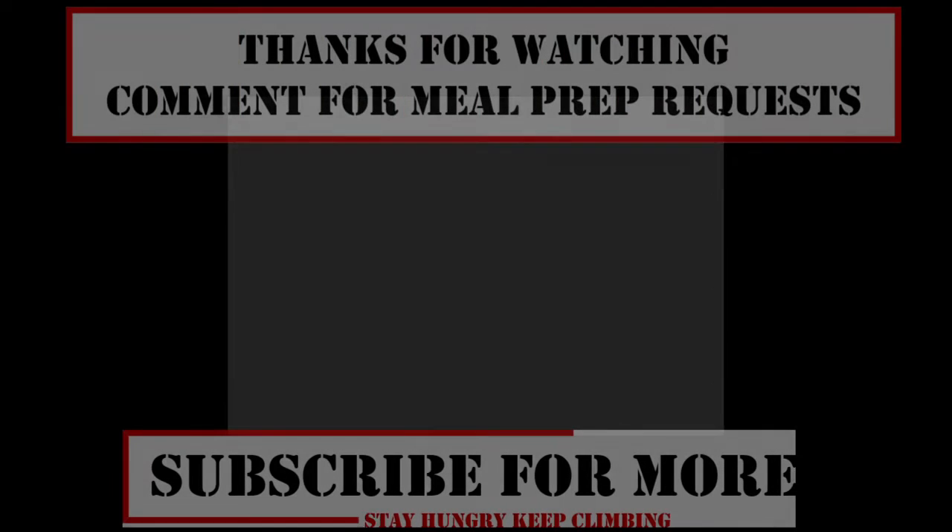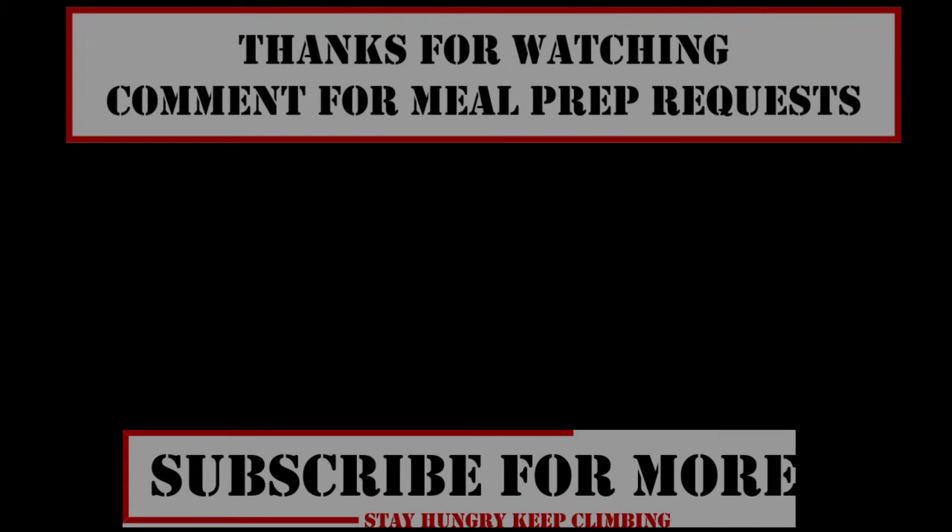Thank you guys so much for watching. If you have requests for a healthier version of a meal you love, throw that in the comments. Don't forget to hit that subscribe button and stay tuned for more. Thank you for watching — stay hungry and keep planning.